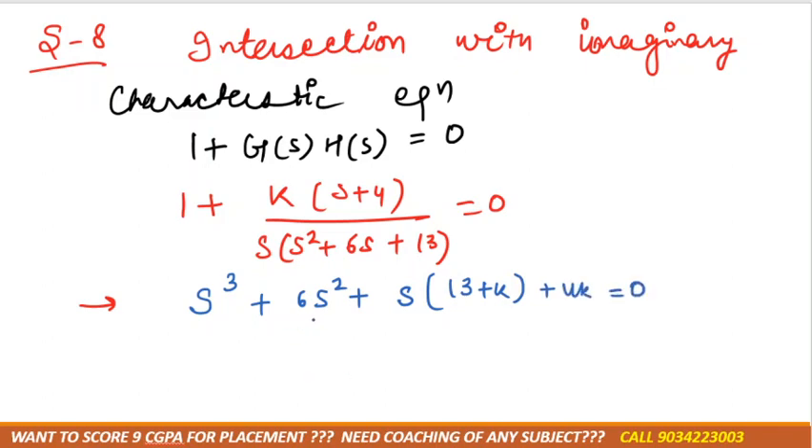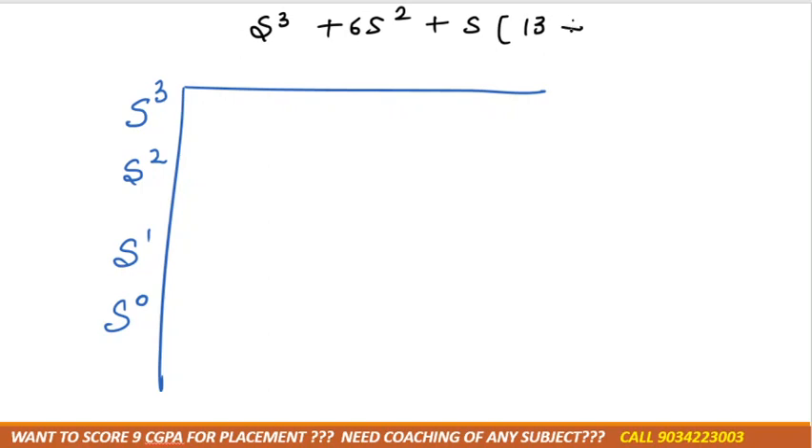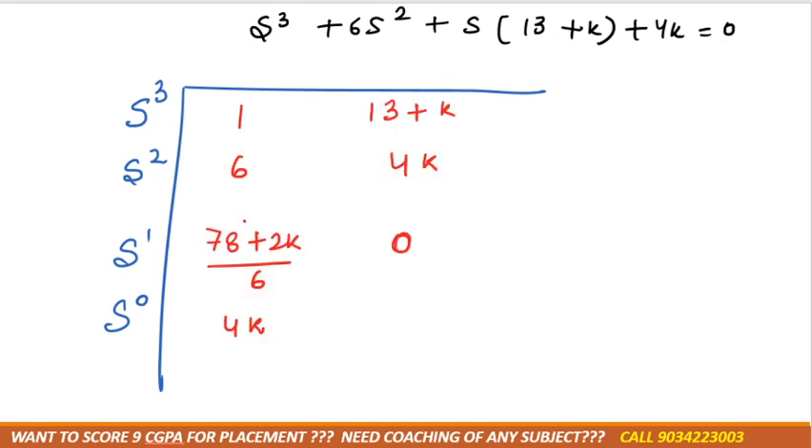Now we make the Routh array. Remember the steps of the Routh array — after solving, we get the rows of the array. We then look at the value of K from the Routh array.